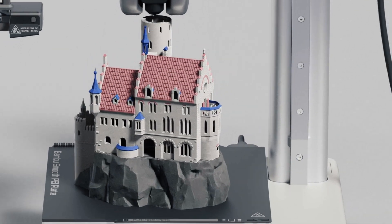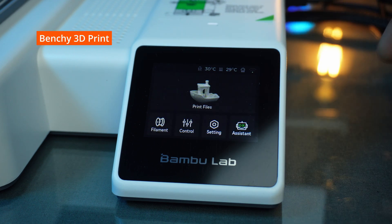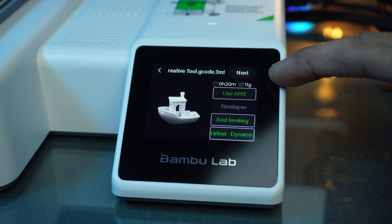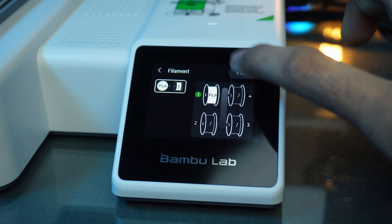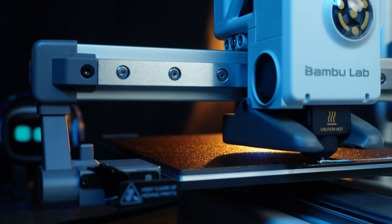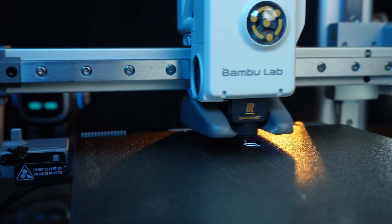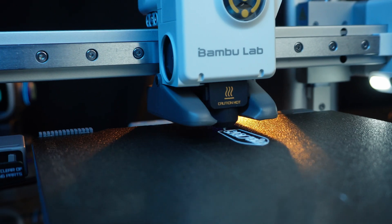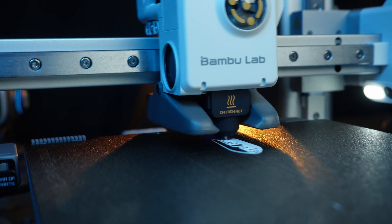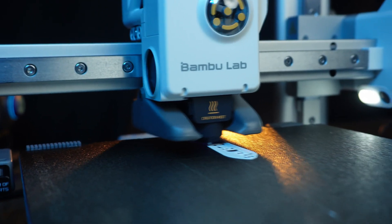Let's see this printer in action — and also let's see if it supports TPU. The printing process is incredibly user-friendly: just click on the print files, select what you want to print, adjust any settings if needed, and hit print.